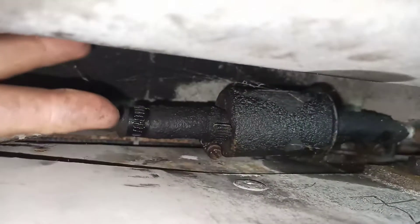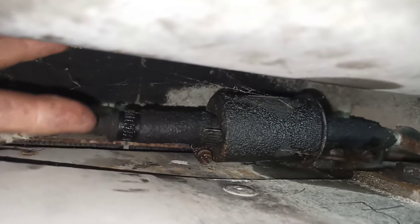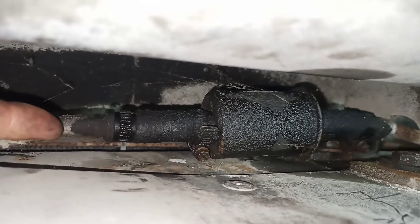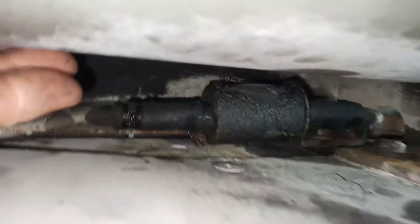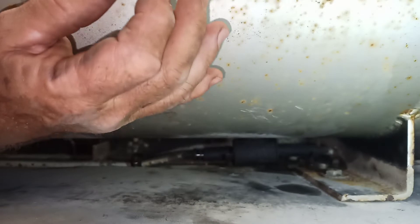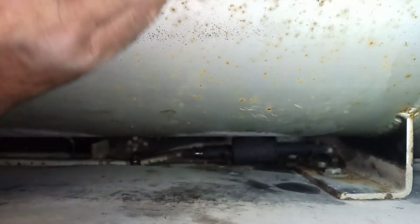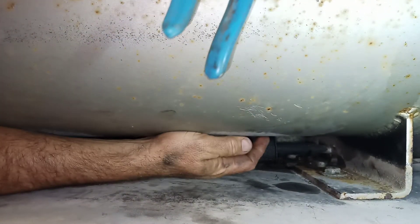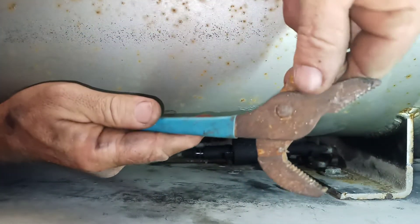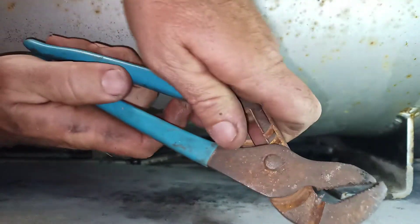So what I'm gonna do is try to grab it with some pliers and see if I can twist it. Especially since I got this one and my finger here is touching the fuel line coming from the tank. I'm just gonna put this down and see what happens. We're gonna try a small channel lock because my hand can barely get in there, and see if we can twist that a little bit.